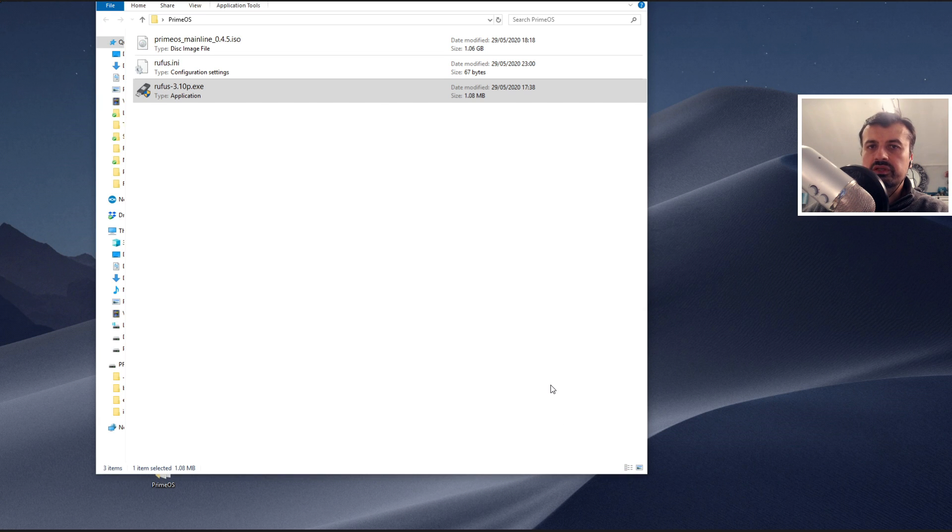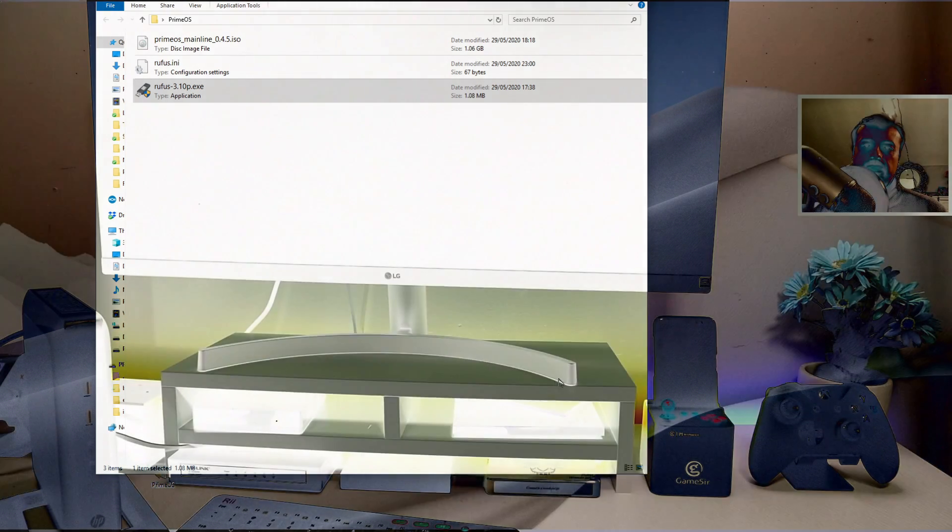The great thing about this USB stick is that not only can you install Android OS from it onto your hard drive, you can also run Android OS directly from the USB stick without making any changes to your system. I do recommend trying this first to make sure your hardware is compatible. Boot the USB stick, select the Live option — it won't make any changes — and make sure all your components: Wi-Fi, network card, display settings, everything works as it should. Once you're happy, you can install it to the hard drive.